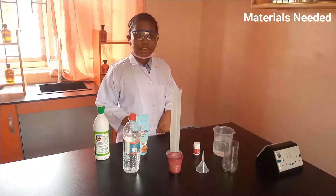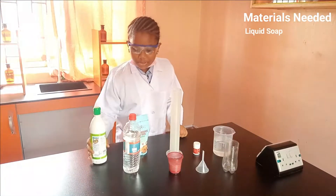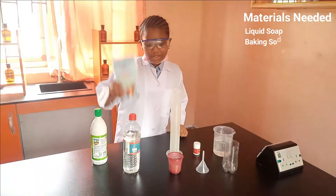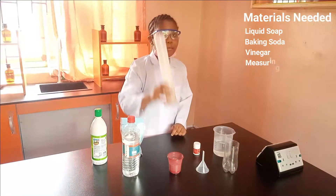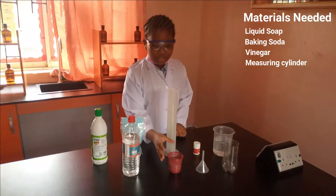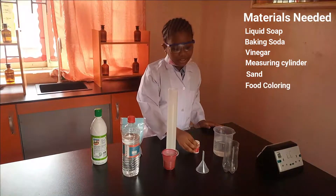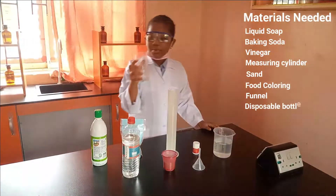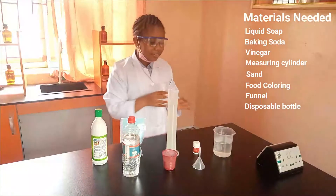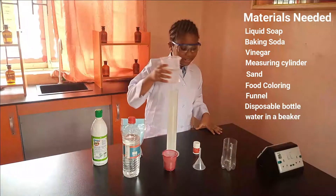First you need liquid soap, baking soda, vinegar, a measure cylinder, sand, food colouring, a funnel, a disposable bottle with a top bottle, and a big container with water in it.